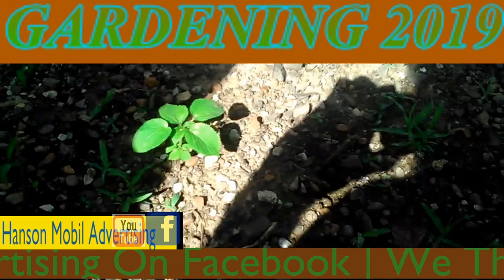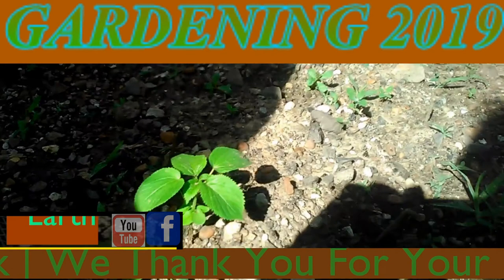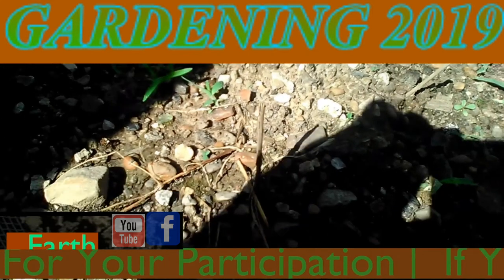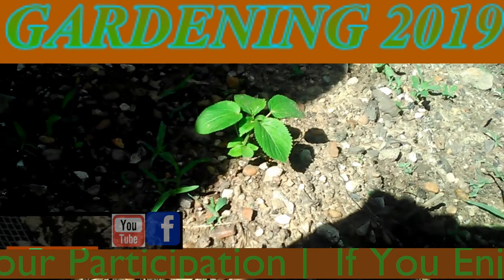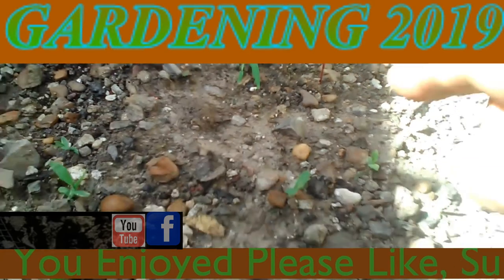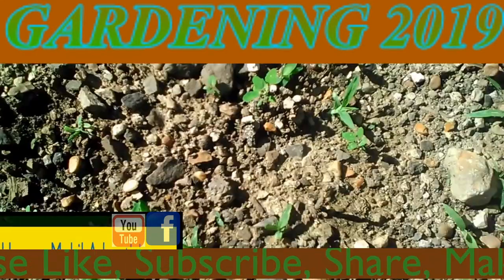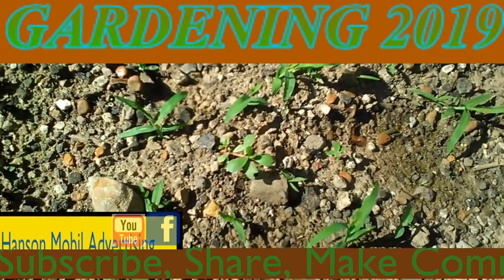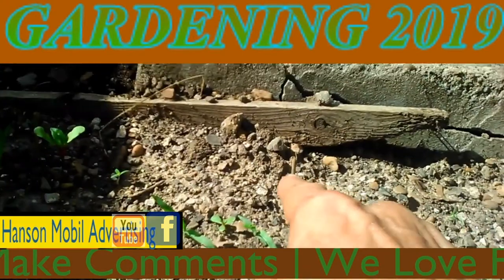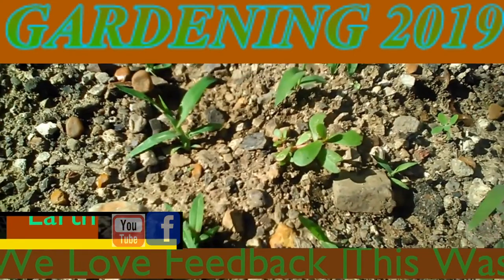It's July the 30th, 2019 in Southern Illinois, Zone 6. So far everything's going alright with this grow bed. I've been having to put water on it. Not all of the beets are actually coming out, but I am getting some. There's one right there, and that's a pretty good size one. I've got them all marked off by these little markers right here so I can recognize where they're at and where they're growing. Now here's one right there.